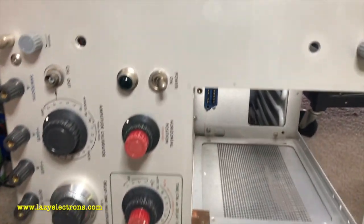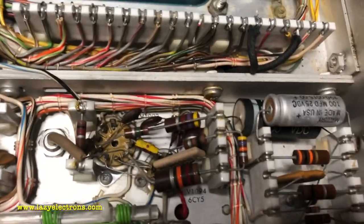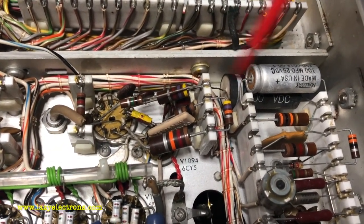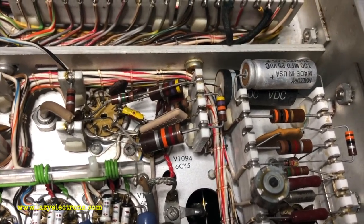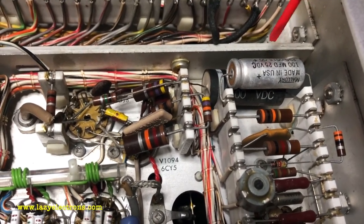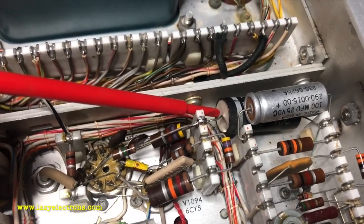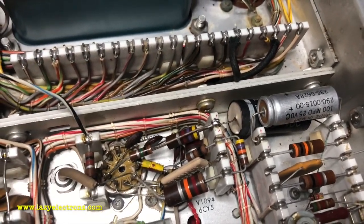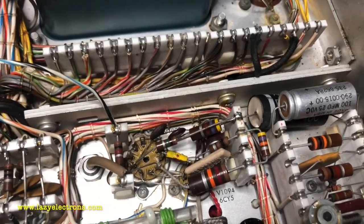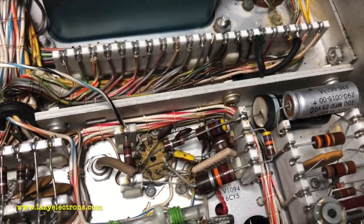I've removed the handle from the right-hand side and took out the crossbar to access this capacitor — a decoupling capacitor for the power supply. That's the only capacitor which is paper type; the rest are mica, mylar film, or similar. Watch out for this one. I've tested it and in this case it seems to be good, so I'm leaving it, but it's worth checking because it's the same type and value of capacitor which leaks in 549s causing a non-linear display.